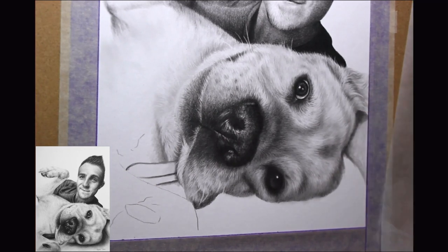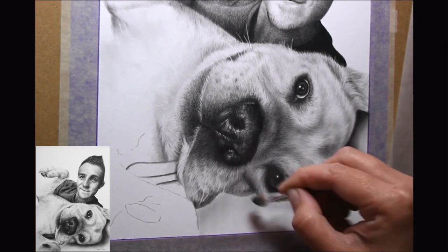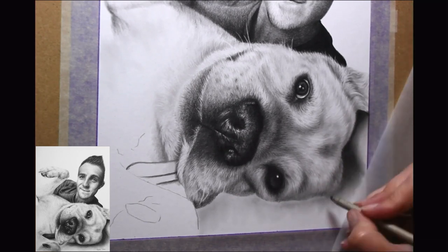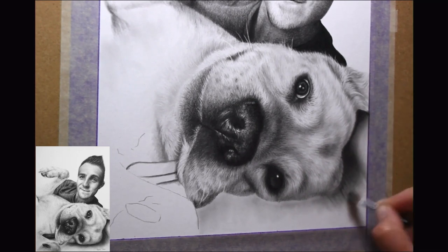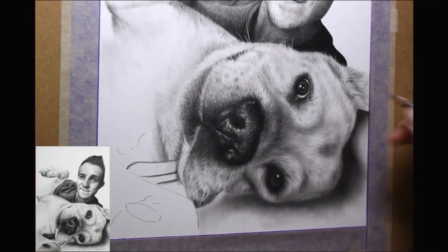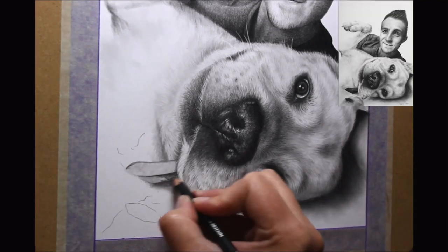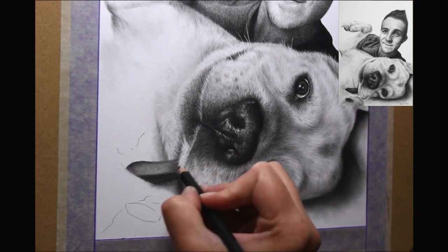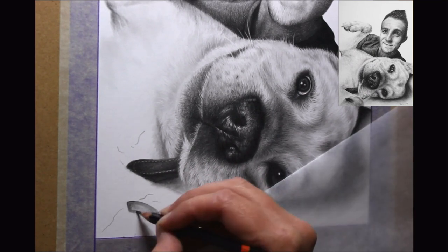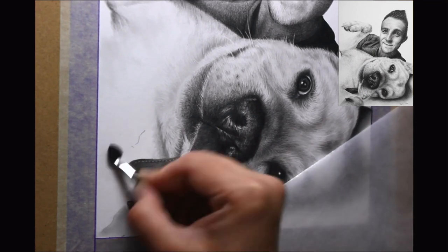There was a lot going on in this portrait and every element required dedicated time. For instance, the arm just behind the dog's head — the person lying behind this dog was on his side, very similar to how the dog is, with his arm stretched at the back of the dog's head. I want to make sure I've shown that in my portrait, as it gives the entire portrait a really nice finish. Don't rush any element that isn't as obvious — all of the elements on the edge of the portrait need to be right too. Although that arm didn't take anywhere near as long as the face, it was still important to give it the time it required.